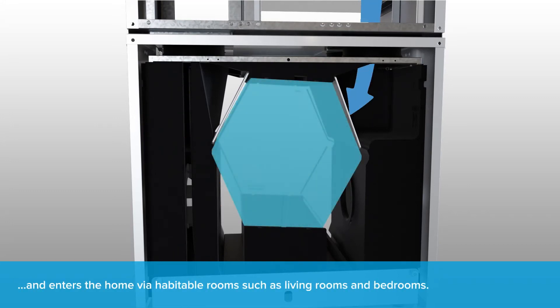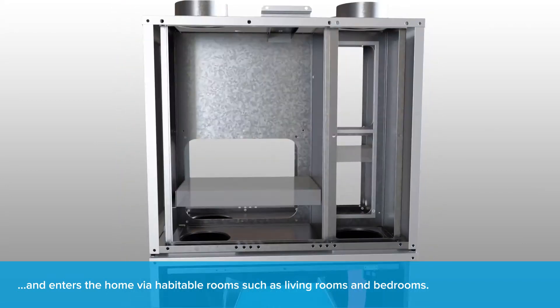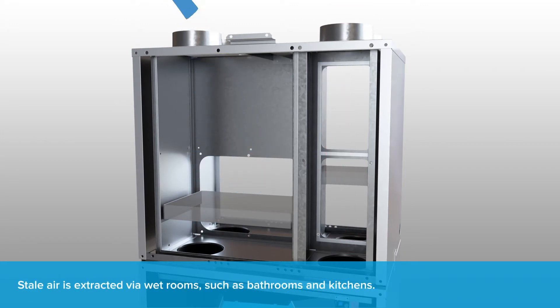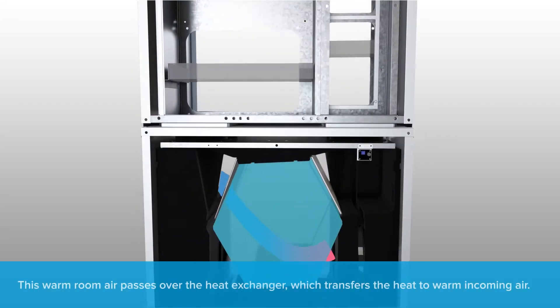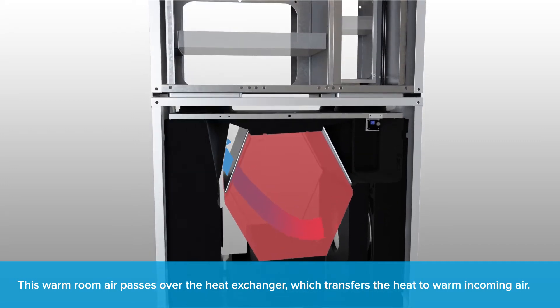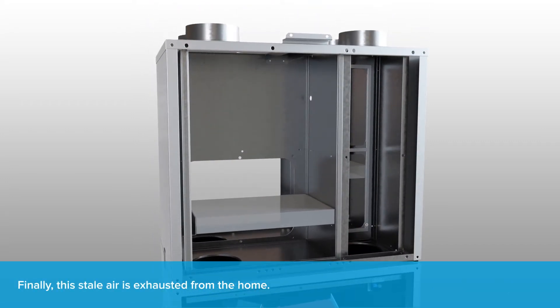The warmed air enters habitable rooms such as living rooms and bedrooms. Stale air is extracted via wet rooms such as bathrooms and kitchens. This warm room air passes over the heat exchanger, transferring heat to warm the incoming air, before the stale air is exhausted from the home.